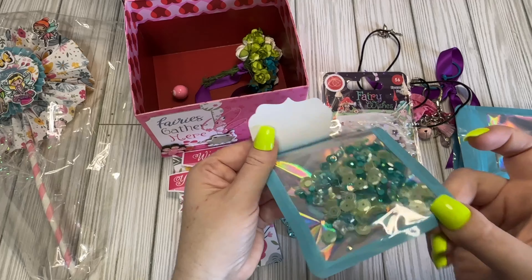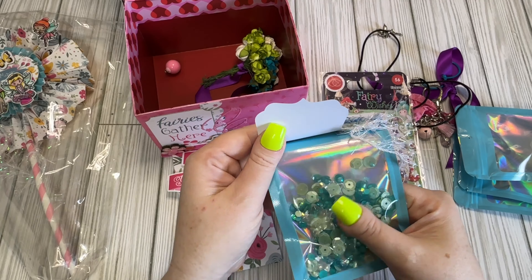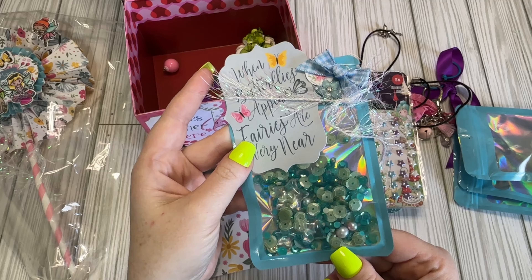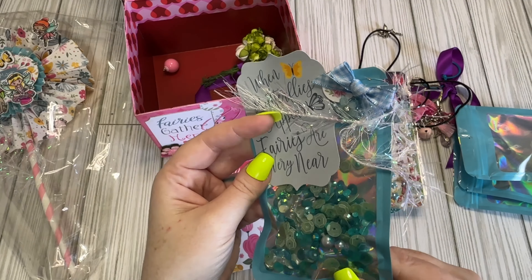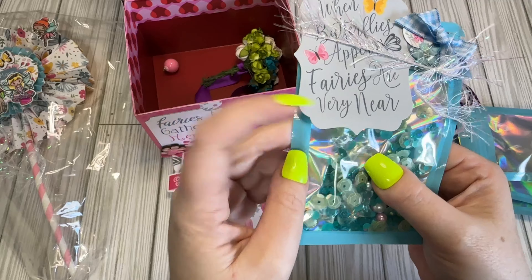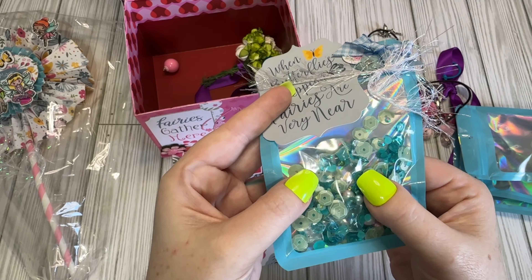And then we have a sequin mix here. It's teal, which you know me — I love teal, so that's perfect. It's got little pearls in there along with the sequins. Oh, look, there are little stars in there too. Those are cool.